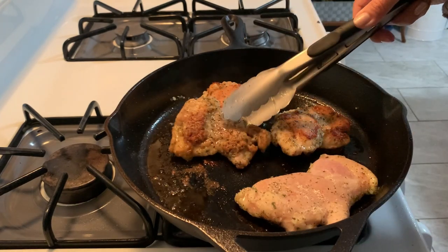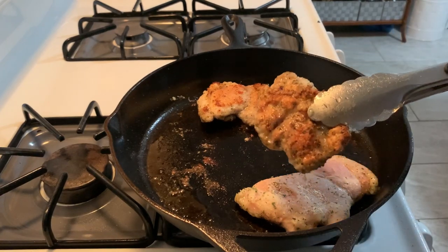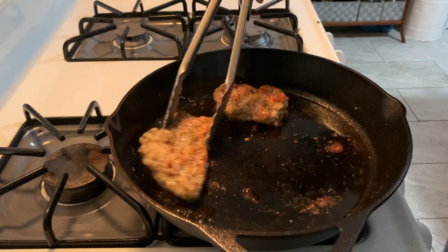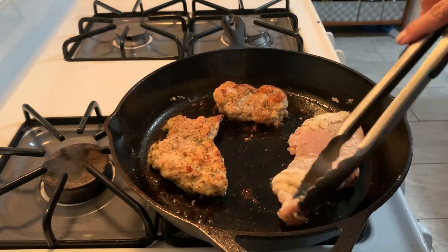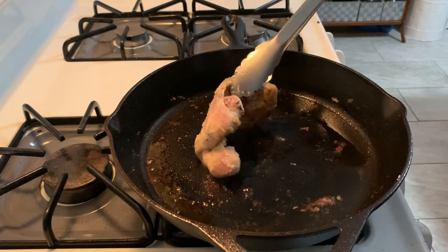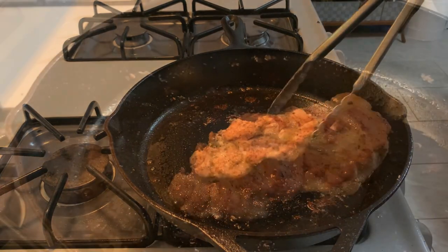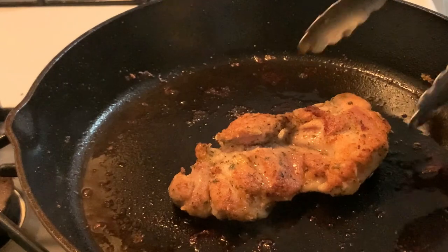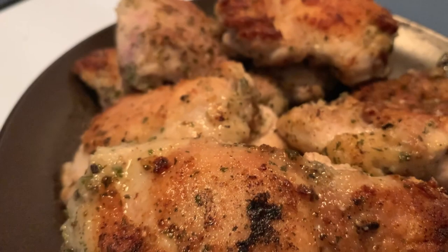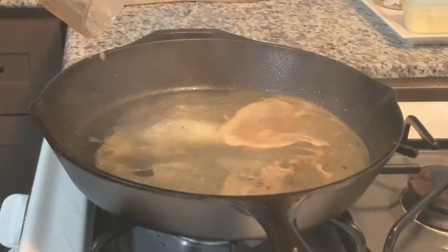You might also wonder what I'm doing with the tongs here — to avoid cross-contamination, I do switch between clean tongs for cooked chicken and another set of tongs for the raw chicken. So anything that touches raw chicken gets a separate one, and that way I don't contaminate the other pieces. This is the last piece, and you'll see in just a second the finished product. You want them nice and golden brown with a nice color, and fully cooked, of course.